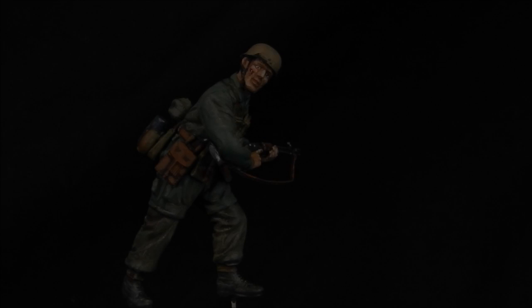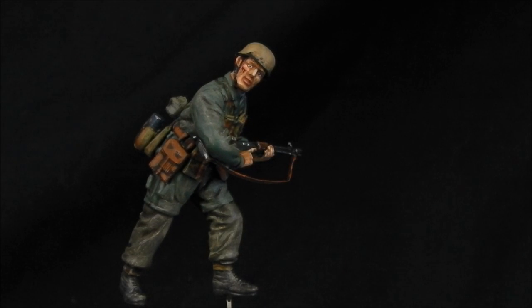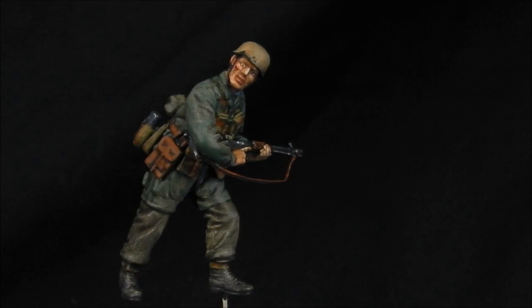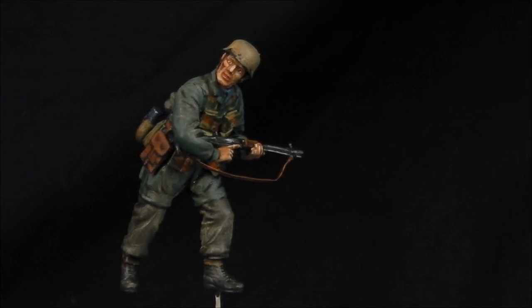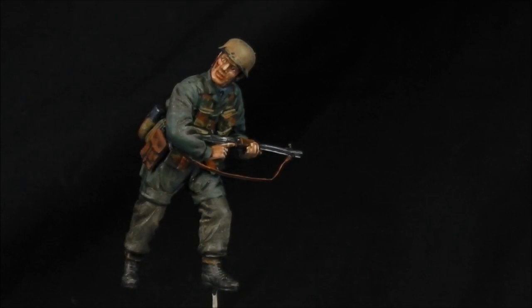I really hope you found this tutorial useful and that the dark parts of the figure didn't throw you off too much. I have been Shane — thank you so much for watching and I'll catch you in the next video. Happy modelling!